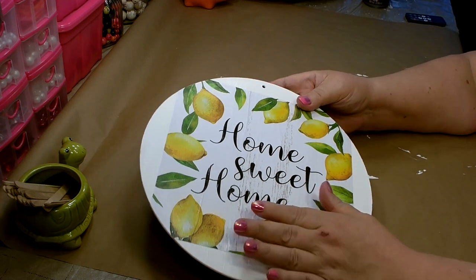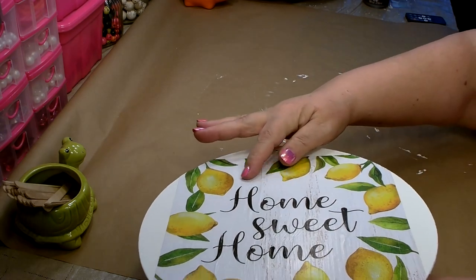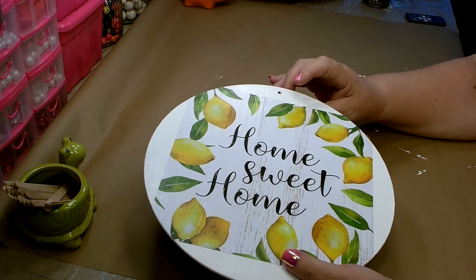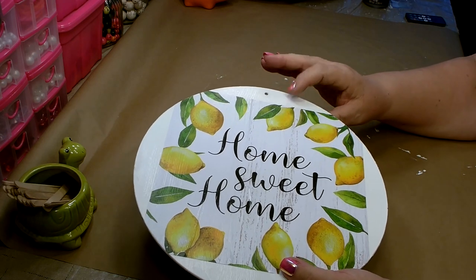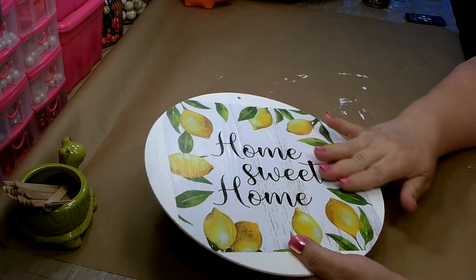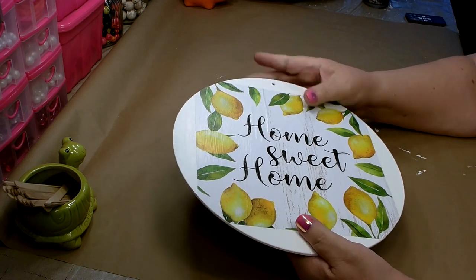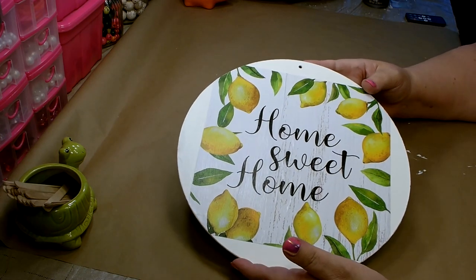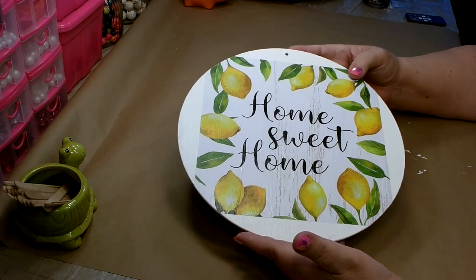My sign is all dry and the Mod Podge dried up. I'm a little disappointed — I do have some wrinkles in there. That is most likely because I didn't get enough down, or it dried before I got the paper on the bottom coat. I'm still going to use this because I'm going to do a lot of distressing and add some planking. I'm hoping that by the time I'm done the wrinkles won't be noticeable. Plus I'm planning on putting this one on a wreath, so there's going to be a lot going on — I don't think you're going to notice it once we're done.